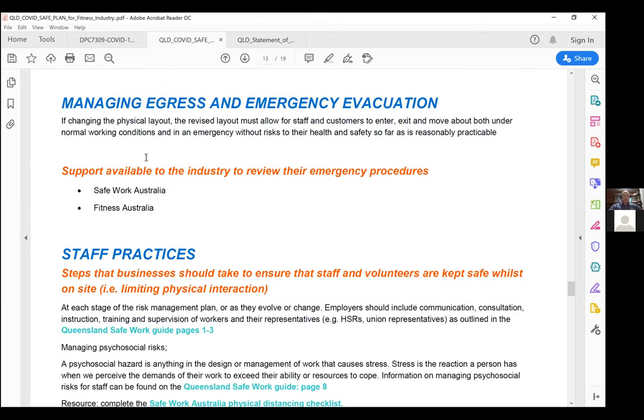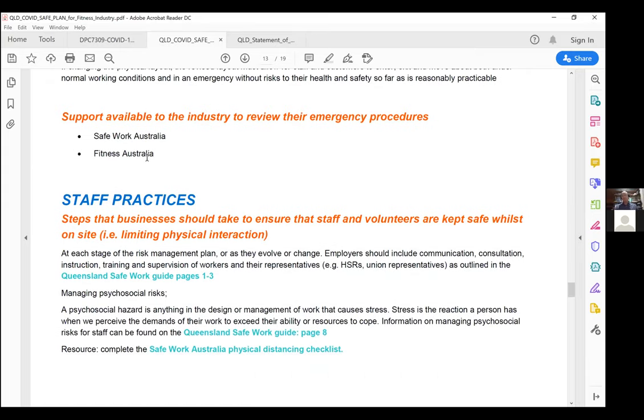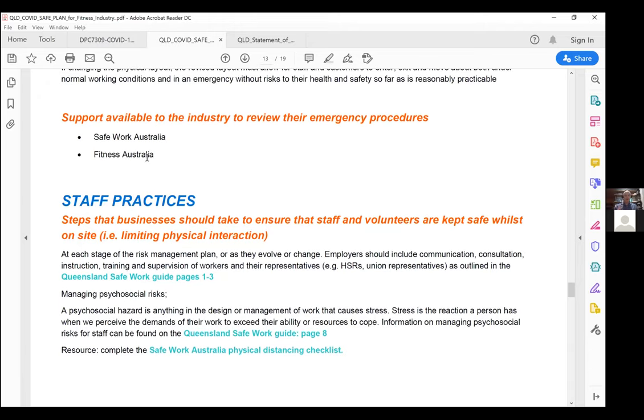Fitness Australia is here to help — whether or not you're a member. Reach out with any questions. The customer service team has been upskilled in this document. Feel free to call, email, or post on social media for generic questions. Safe Work Australia is also very good for cleaning hygiene and managing staff during this period — managing staff is absolutely critical as well.